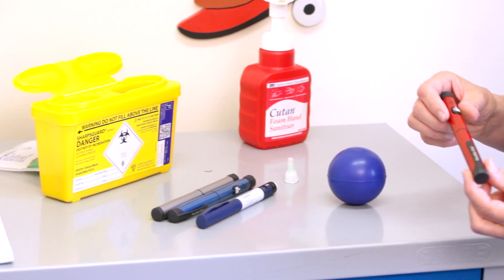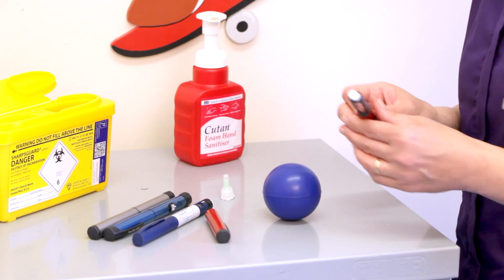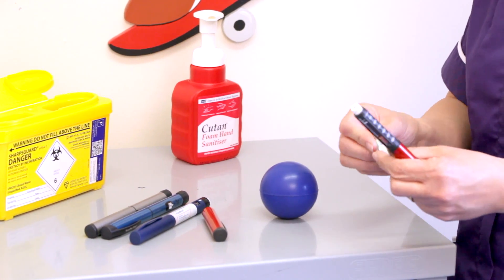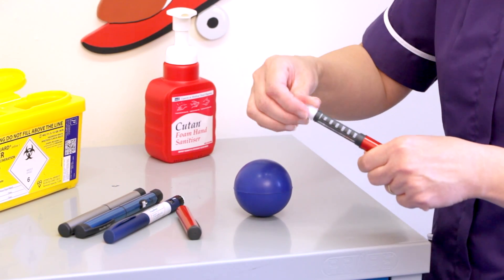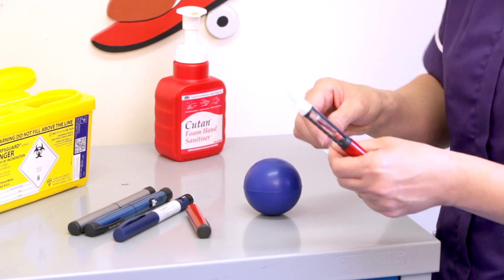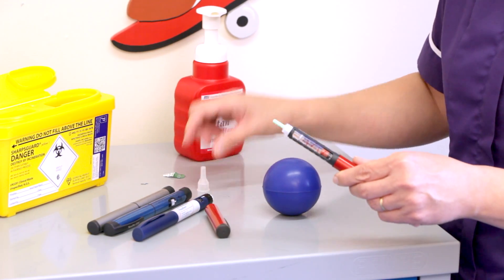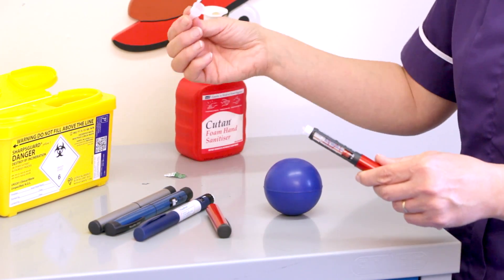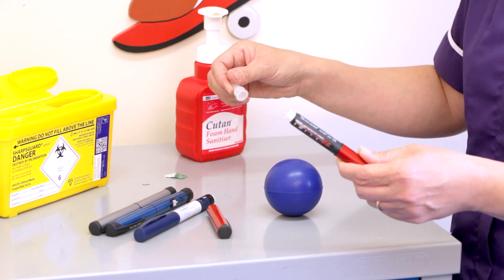The first thing you need to do is remove the cap and then put a new needle on. It's important to use a new needle every time. Peel the top off and then screw the needle onto the pen top. Then remove the two covers, and it's important that you keep this cover in order to take your needle back off.